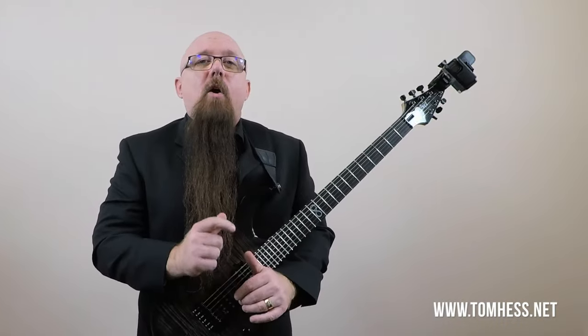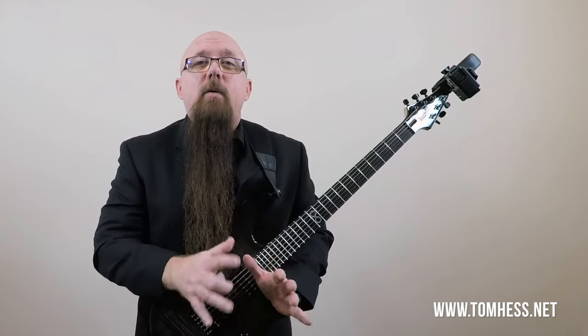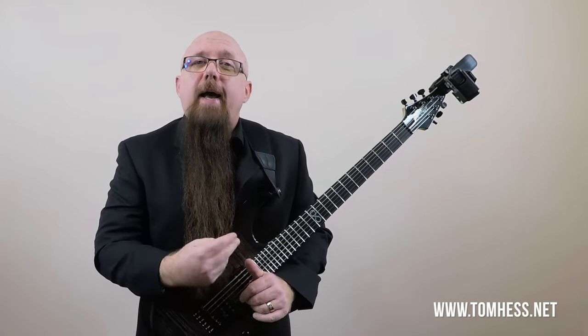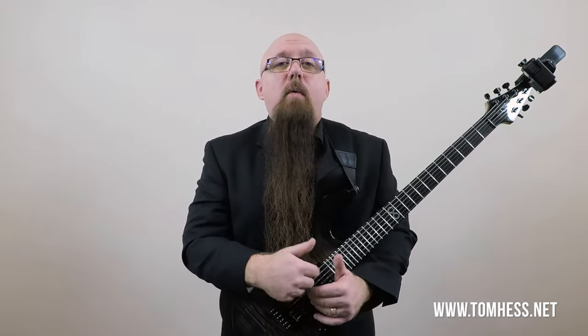What I eventually did to develop vibrato was I modeled it after singers. I listened to great guitar players who had great vibrato, but I also paid attention to great singers and how they use vibrato, and that helped me a lot to learn how to master vibrato. I've taught thousands of students how to develop really great vibrato, and today through this step-by-step guitar vibrato tutorial, I want to show you how to do it in 10 steps.